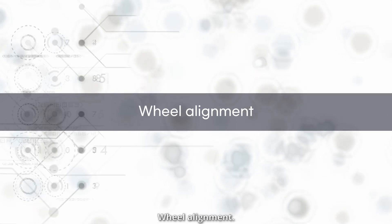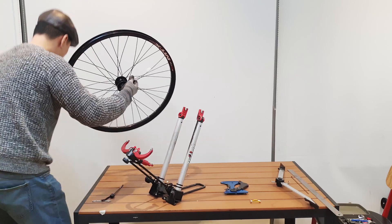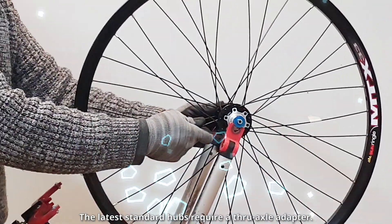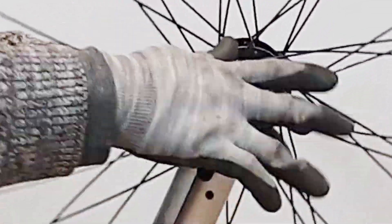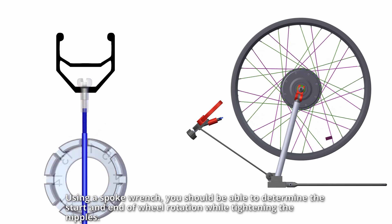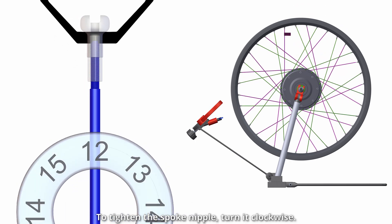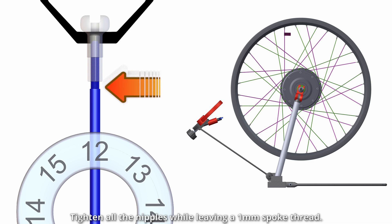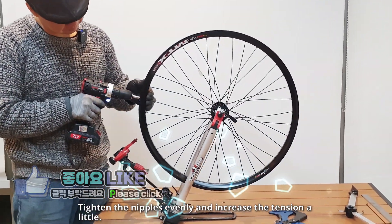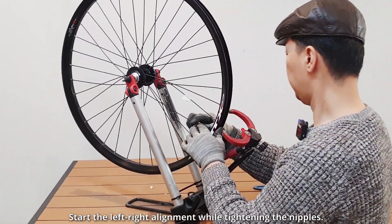Wheel alignment. Through axle adapters are required for the latest standard hubs — install the axle adapter. Using a spoke wrench, you should be able to determine the start and end of wheel rotation while tightening the nipples. Attach a sticker-like tag to the spoke next to the rim valve hole. To tighten the spoke nipple, turn it clockwise. Tighten all the nipples while leaving a 1mm spoke thread, then tighten evenly to increase the tension a little. That's why we attach tags to the spokes.